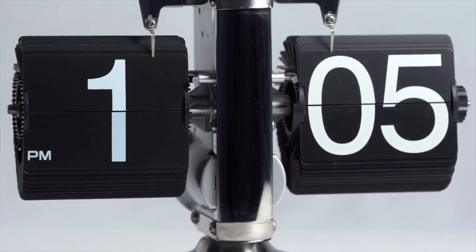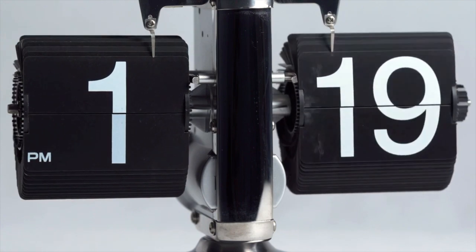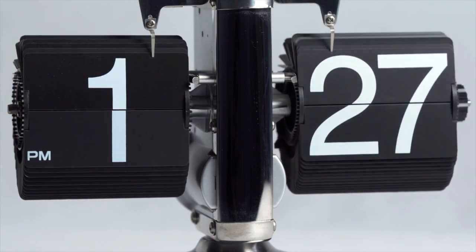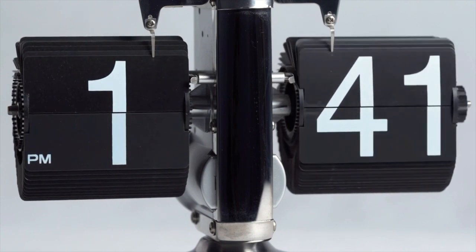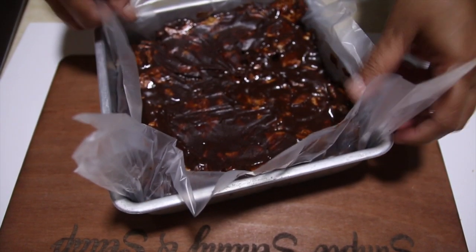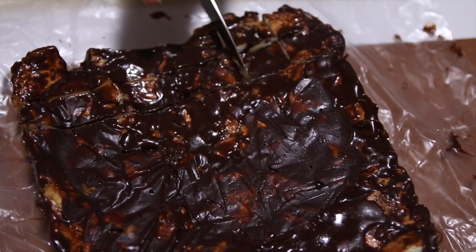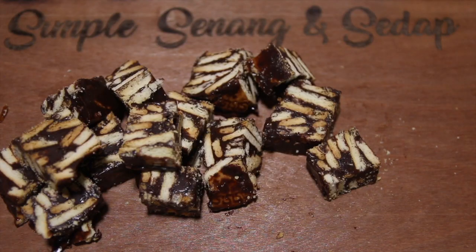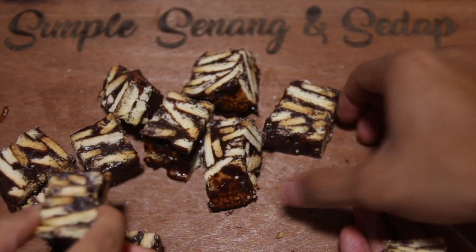When it's done, leave it in the fridge for at least half an hour. I've tried a few recipes before but the biscuit ended up soggy — not this one. Just cut them into nice pieces and share them with your family and friends, because food is better when it is shared. Have fun trying our simple, senang and sedap recipe!